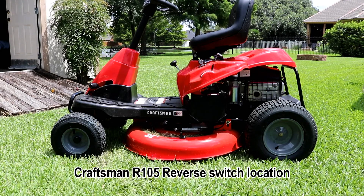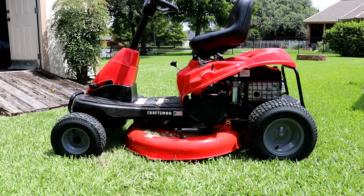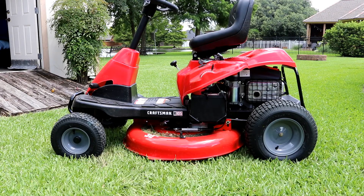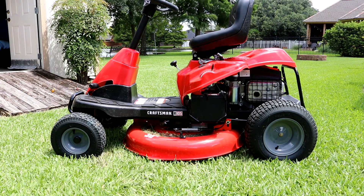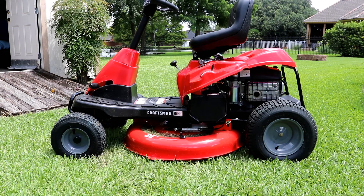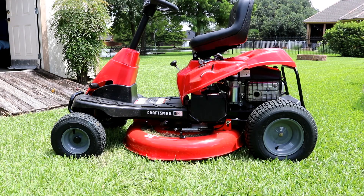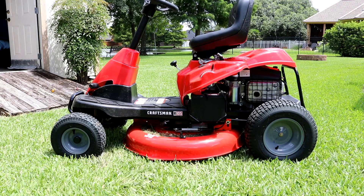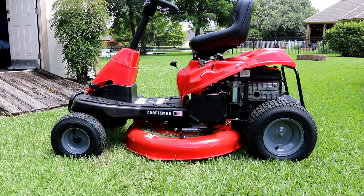This is my brand new Craftsman R105 riding lawnmower with a 30-inch cut. One of the things you're going to find right away that aggravated the hell out of me — and I've seen other videos on it — is how to disable that reverse switch. When you've got the blades spinning and you're cutting in tight quarters and you have to pull forward, back up, pull forward, back up, the safety features on this lawnmower require you to disconnect the blade each time. That's hard on the belt, just wearing it out each time you engage and disengage.